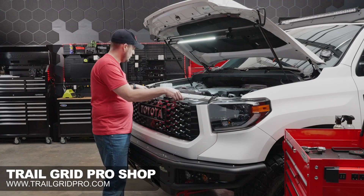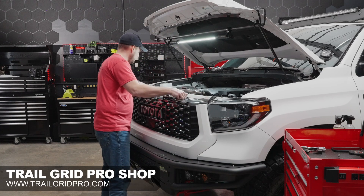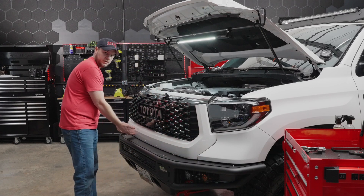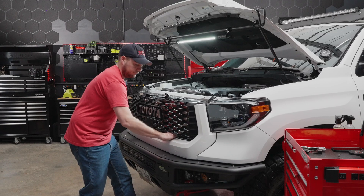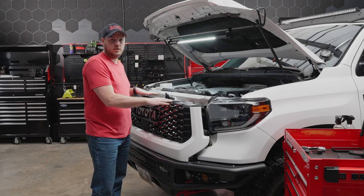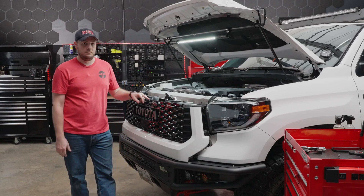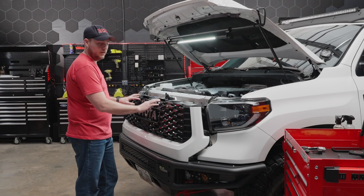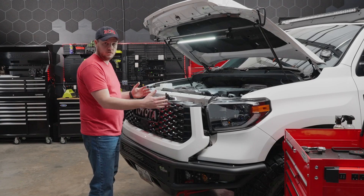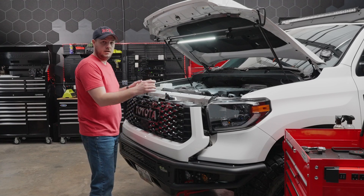Next step is we can go ahead and lift up the top of the grill to clear the mounts where the 10-millimeter bolts were held in. There are retaining pins and clips along the bottom — just grab the bottom of the grill and give it a nice little wiggle. If you have any aftermarket accessories on your grill like I do — I have an anytime backup camera kit and some grill lights — you're going to want to undo any wiring behind your grill so that we can completely remove it.